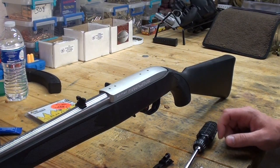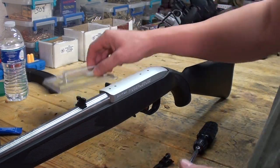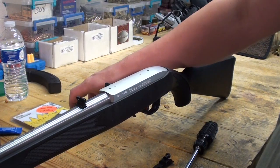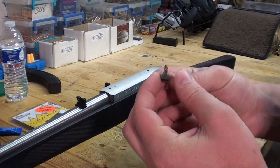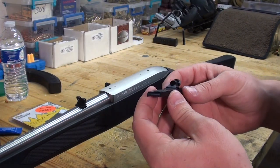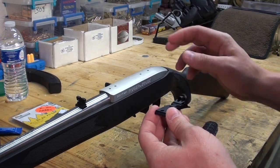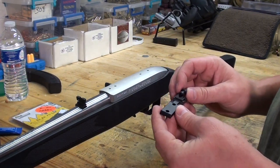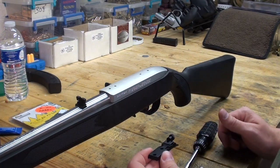Hey everybody, in this video I'm going to be replacing my standard sights on my Ruger 10-22 with a set of Williams peep sights. This is the Fire Sight set. It comes with a fiber optic front sight and a fully adjustable peep sight for the rear. This set is made for this rifle, so it looks to be a very simple install. I just thought I'd do this video to give you guys a before and after look at the rifle.